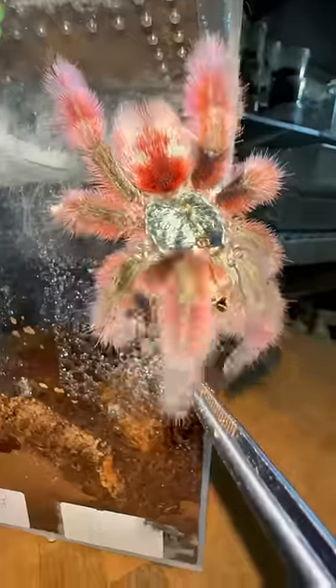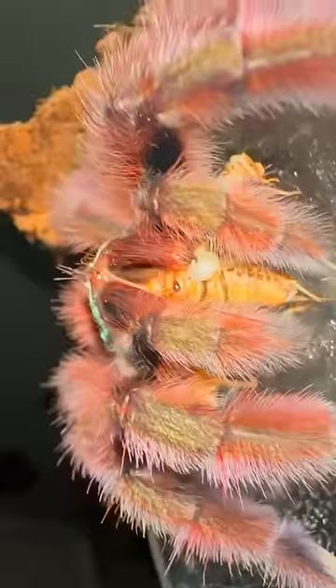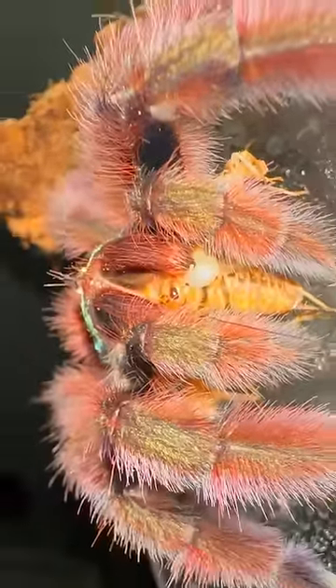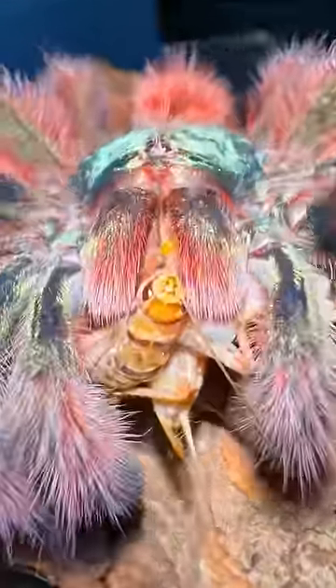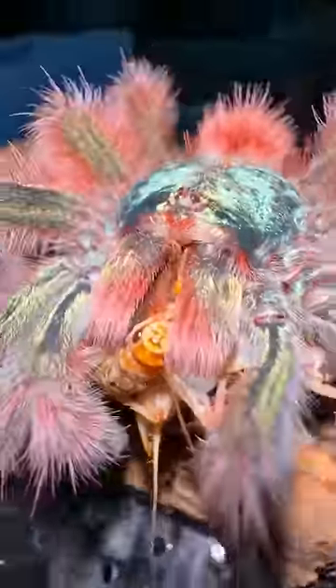Okay, can she do it, guys? Can she go for four? Holy crap! There are literally four crickets in between her fangs. Should we even attempt five? Hell yeah, we should. Oh my gosh! That's five crickets in one sitting! Are you guys seeing all those crickets in her mouth? Literally insane!